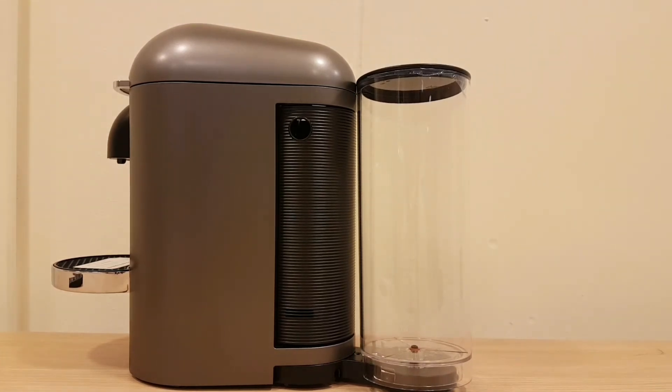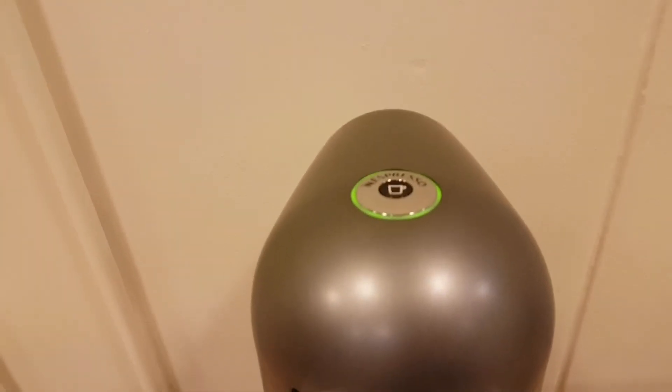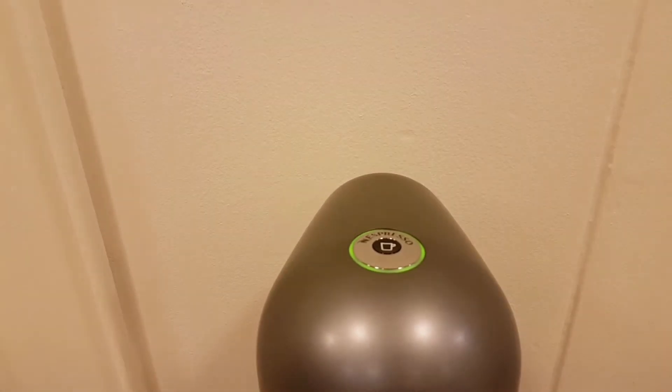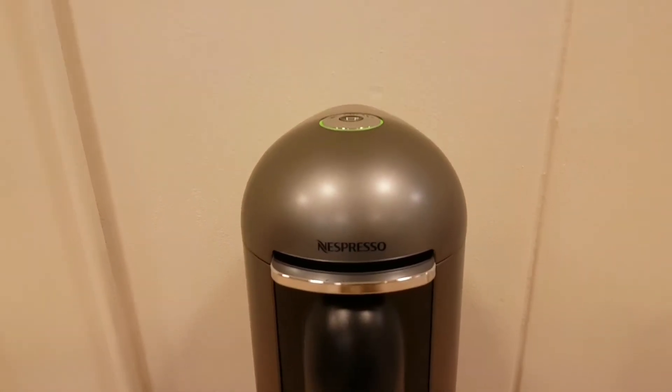Sorry about the shakiness. This is the on/off button — it will go green when it's ready to go and red when it's heating up. When you put your water in it will go red, and once it's ready you can proceed.